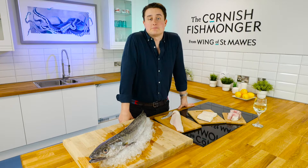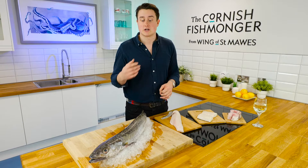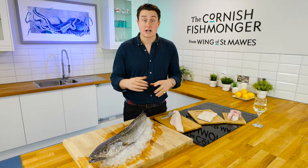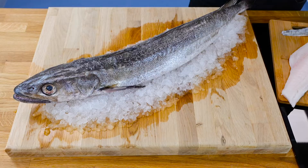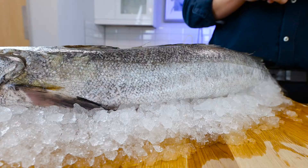We continue to see a growing interest in hake as it's a fantastic alternative to your other white fish such as cod or haddock, and has a very similar taste and texture. It's been caught off the Cornish and Devon waters for generations and is really relied on by the Cornish industry. As you can see, it is quite a large fish with quite a big head relative to the body, with beautiful iridescent silver colours running through it — absolutely stunning.